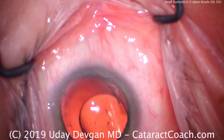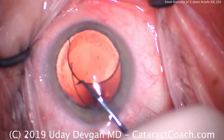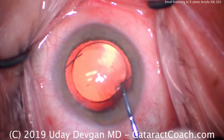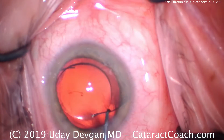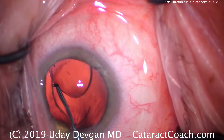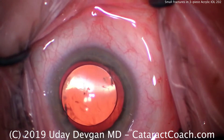Haptics are confirmed to be in the correct anti-S configuration. Let's dial in the haptics nice and easy. Here comes one haptic — rotate the lens around. Let's get the second haptic. The second haptic is on top of the eye, so we don't want that. Let's rotate it again, and we've got to get the second haptic in the bag. Beautiful. The entire lens now is in the capsular bag behind the capsular edge, which overlaps it.